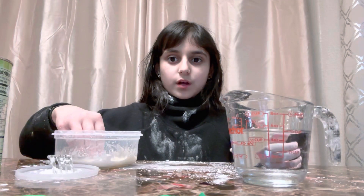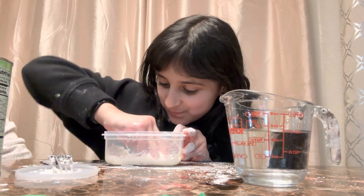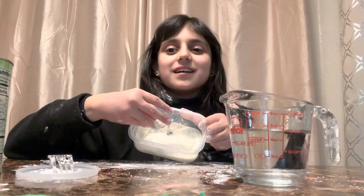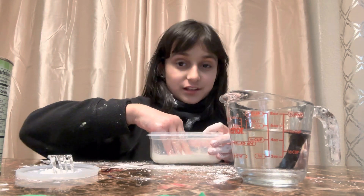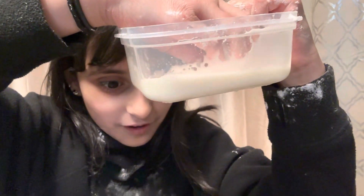Oh my god, my sweater. Wow. Whoa, I made it! Okay, so my Oobleck is done. Look at it — so it's like solid, but liquid. So this is how it is: it's like solid, and then — oh my gosh — it went in the water. Oops.